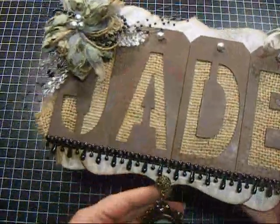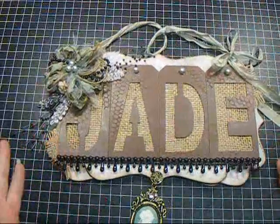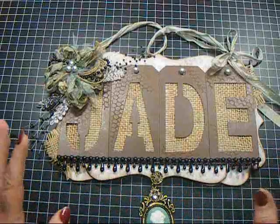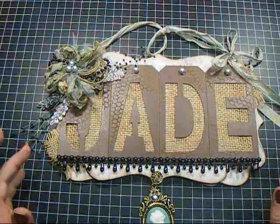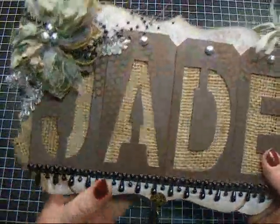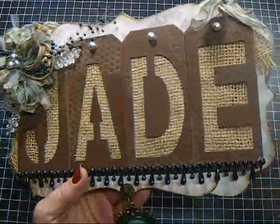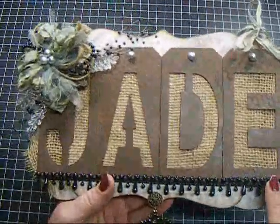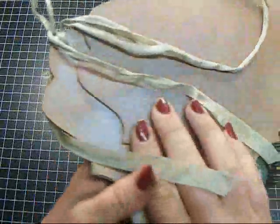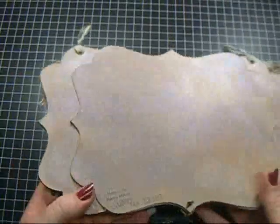This is a hanging sign that I made for Jade. I really like the way it came out — it's kind of grungy but feminine at the same time. I used the chipboard piece as the base, and then I cut another one so that I could extend it out a little longer since the tags for her name were long, and then I put another piece on the back, so I actually used three of them to create this.